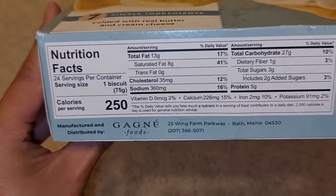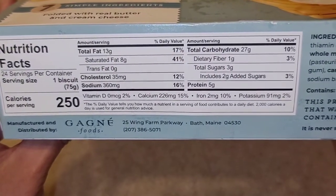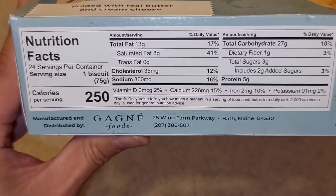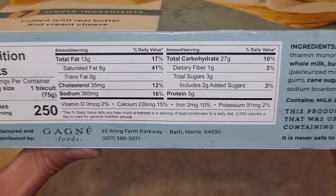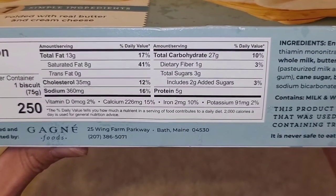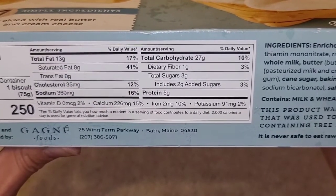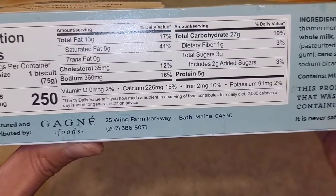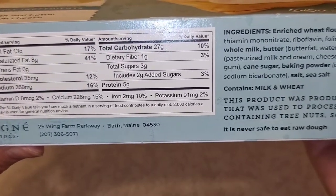Here are the nutrition facts. Manufactured by Gagne Foods. 24 biscuits, 1 biscuit per serving, 250 calories per biscuit — that's quite a bit of calories for 1 biscuit. And this box is pretty heavy. Quite a bit of fat, cholesterol, sodium, carbs, some fiber, a little sugar, and protein. A little vitamin D, calcium at 226 milligrams, 15% iron, and potassium.